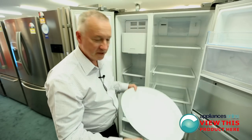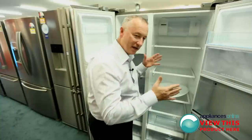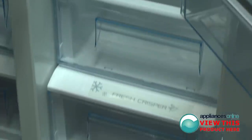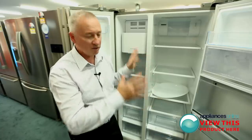Look at that — big platters, not a problem. It's a Smeg fridge, it'll take big platters. Down the bottom you've got two deep containers as well, and that'll be for all your fruit and veg. So you've got plenty of room throughout the whole fridge.